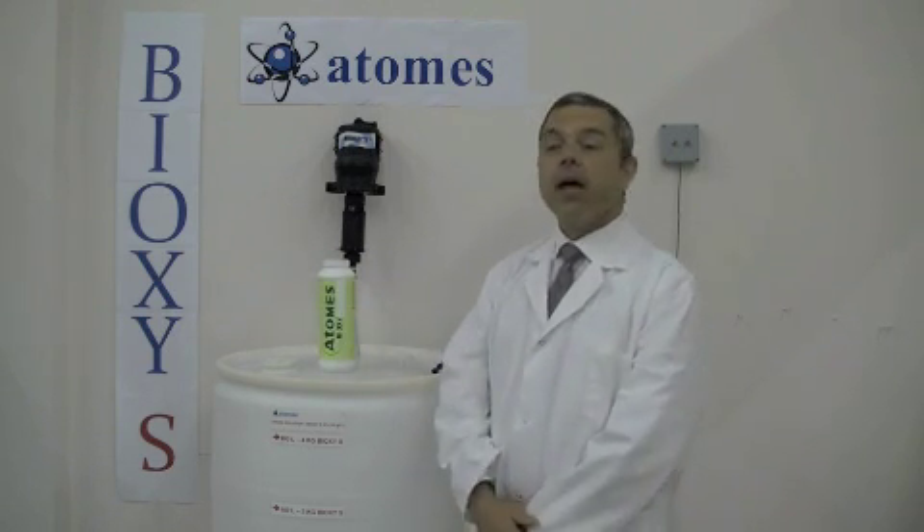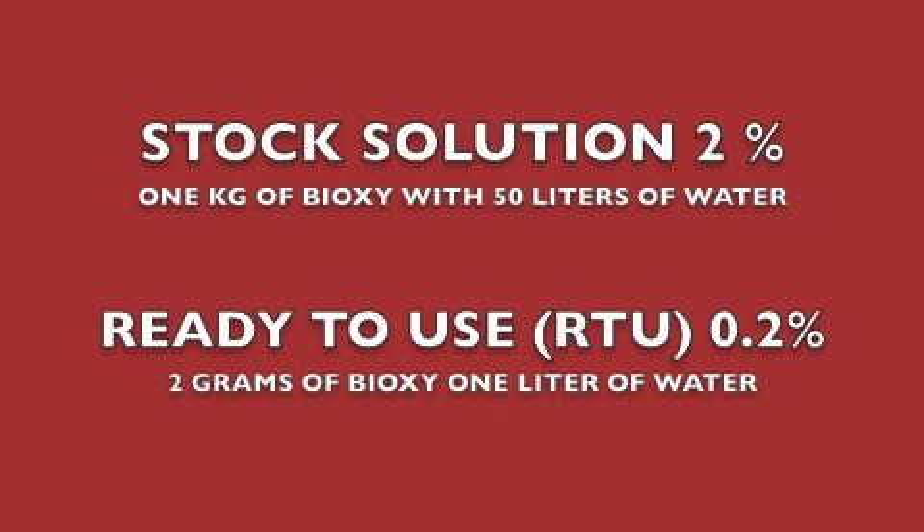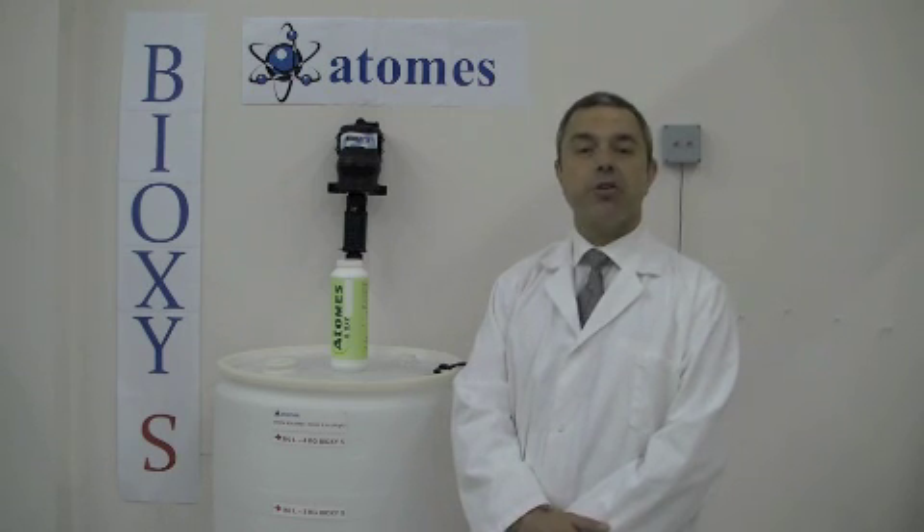Then you will activate a submersible pump that will mix the Bioxy-S with the city water. Depending on the temperature of the city water, Bioxy-S will mature between 1 to 3 hours. After 3 hours, it will be ready to sanitize your equipment.